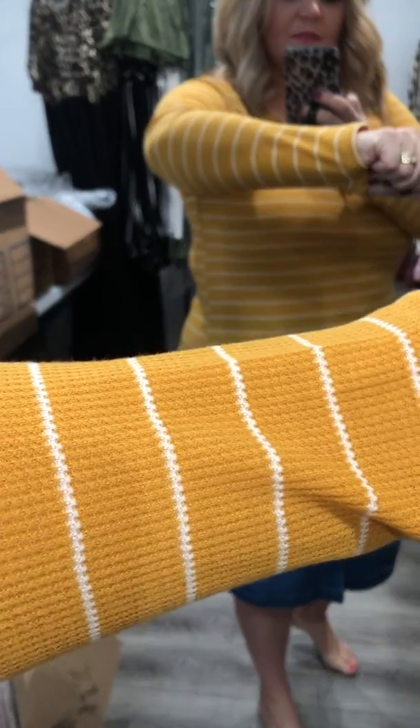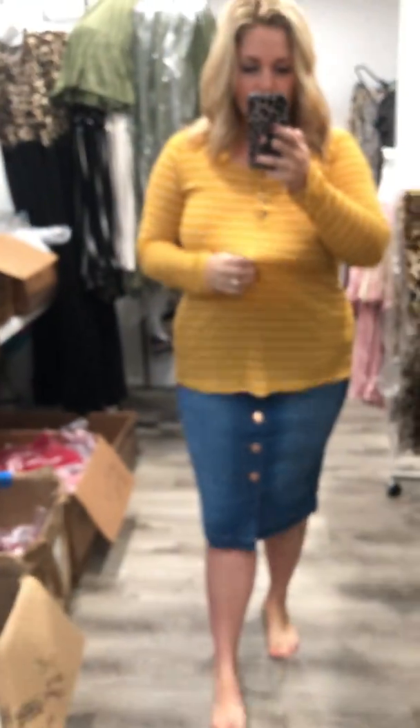I'm so excited about this cute button-up top. It has long sleeves and a kind of waffly fabric in this beautiful mustard color. It's perfect for fall.